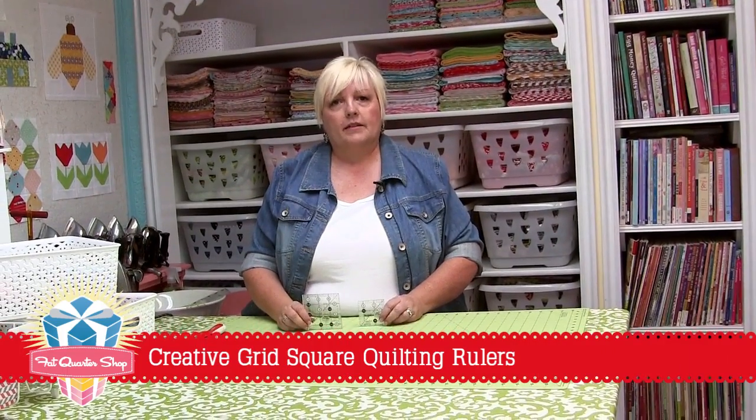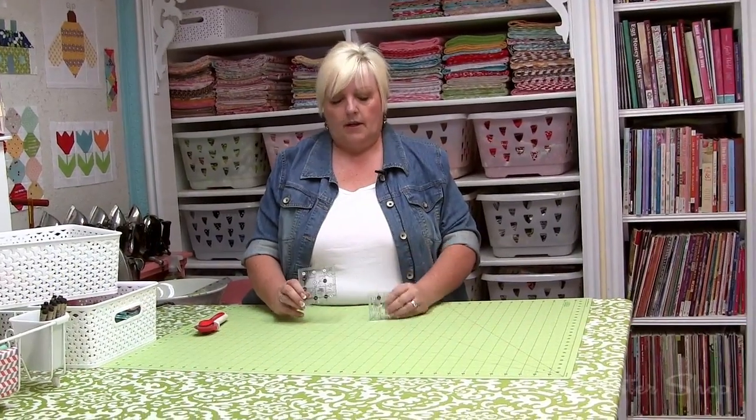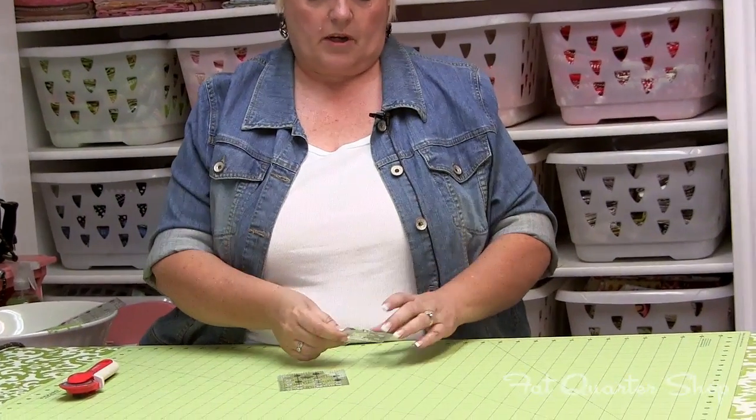Hi, I'm Lori Holt from Bee in My Bonnet, and today I'm going to talk about these little Creative Grid Rulers in the 2½ inch square size and the 3½ inch square size. I use these all the time when I cut the blocks from my Quilty Fun book.